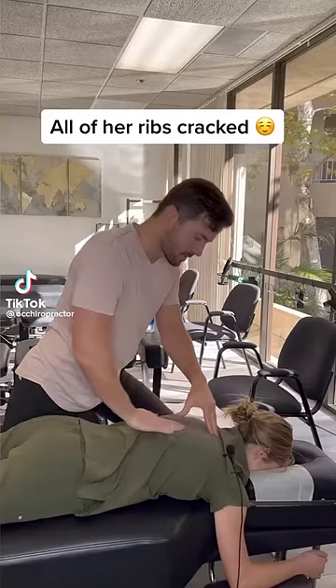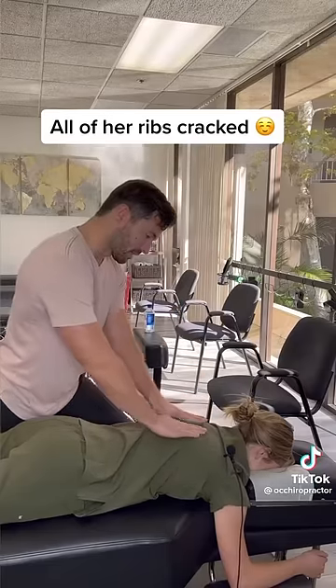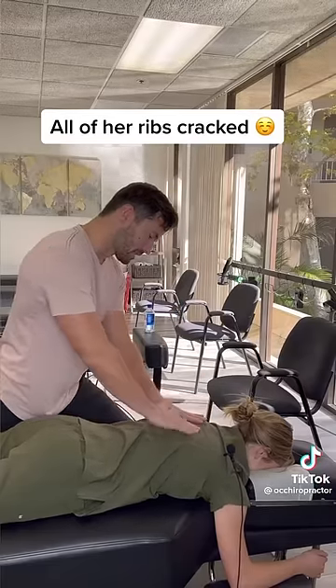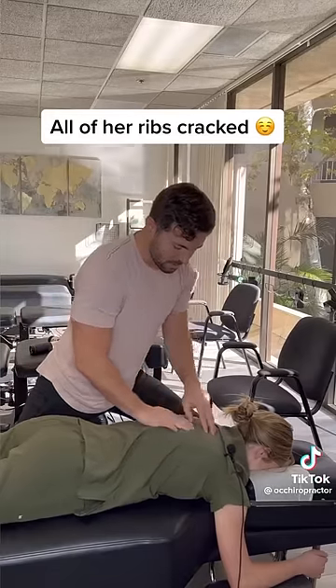This is a really good rib adjustment, all in here. When you look at her spine, it's really higher on the right side. That means her ribs are elevated and her muscles are all tighter on this side.